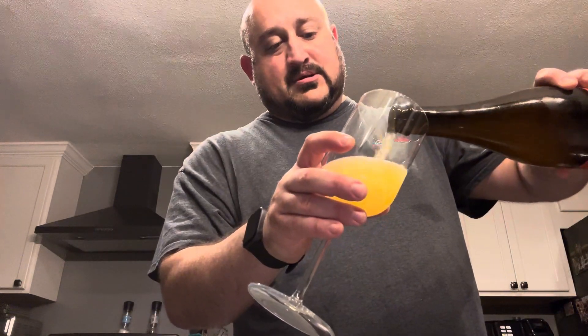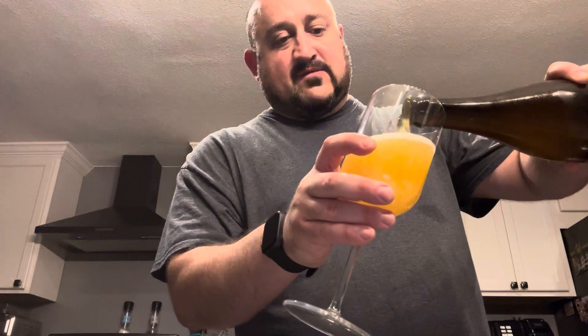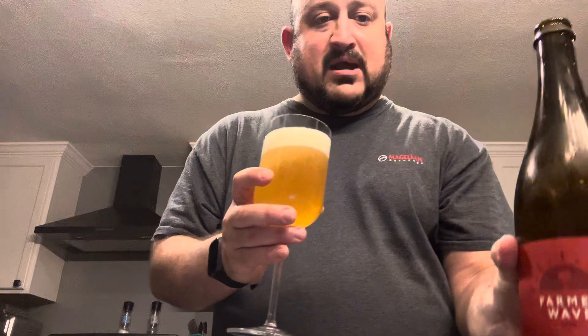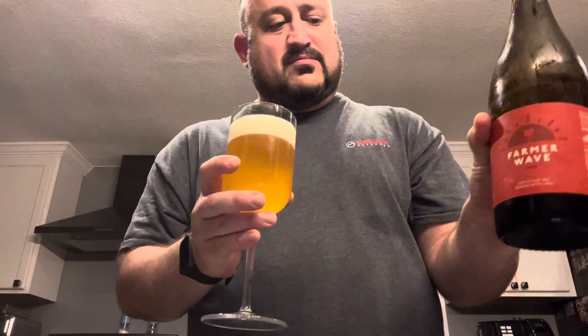Alright, let's pour it up. It's a nice kind of golden straw color. This one really caught my eye just because of the limes added to this — I thought that was an interesting additive for a farmhouse style, or farmstead ale as it says, but farmhouse, saison, that type of thing.